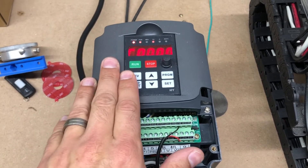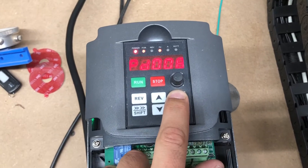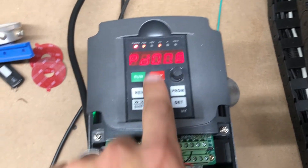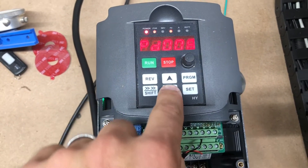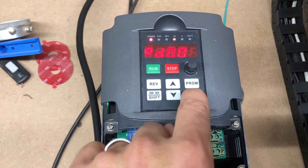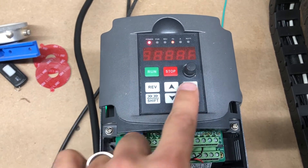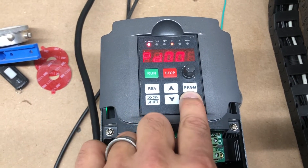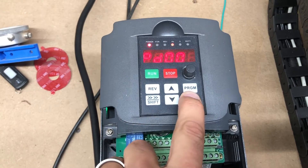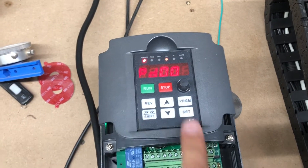The programming on the VFD is very simple. You hit the program button and it'll flash — right now I'm on program number eight. You scroll through to the program number you need. For example, go to number two, hit set, and then the setting shows. When you're done with a setting, hit set and it goes to the next one. For example, number three is zero — hit set — and so forth.